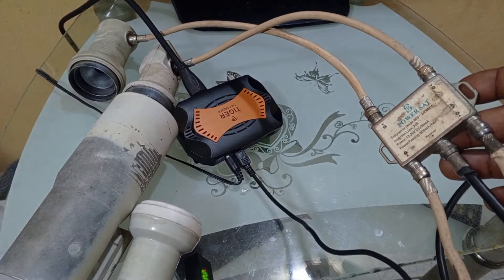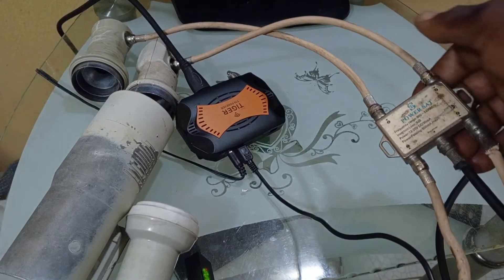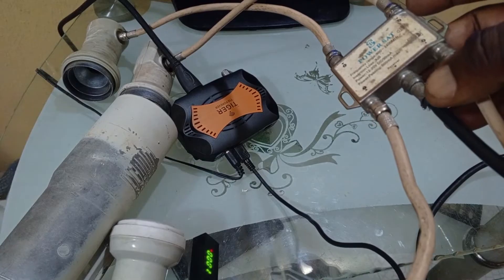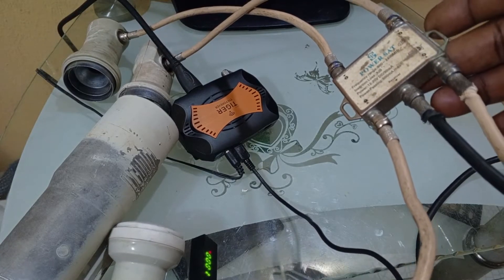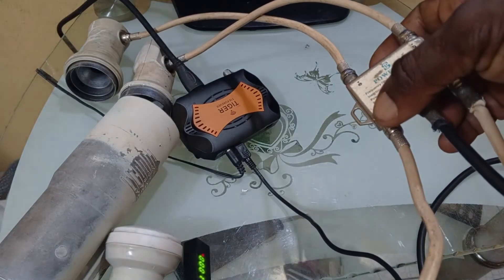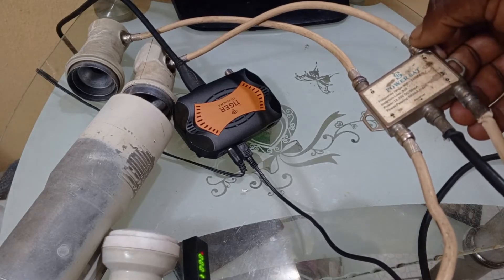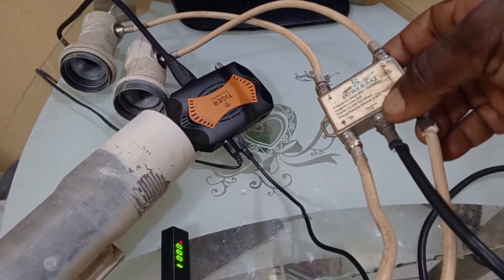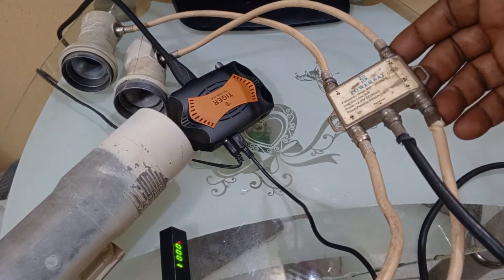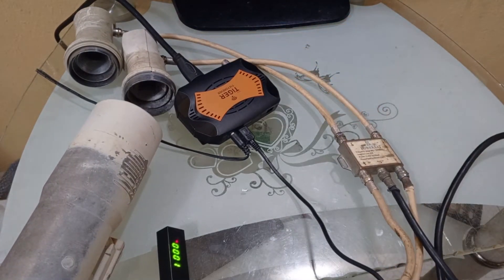This is a four-way DiSEqC — ports one, two, three, four — for the LNBFs. The black cord here is the one going into the decoder/receiver. There are different port labels: DiSEqC 1, DiSEqC 2, DiSEqC 3, and DiSEqC 4, while the output goes into the decoder. You can see the specifications printed on the DiSEqC unit.